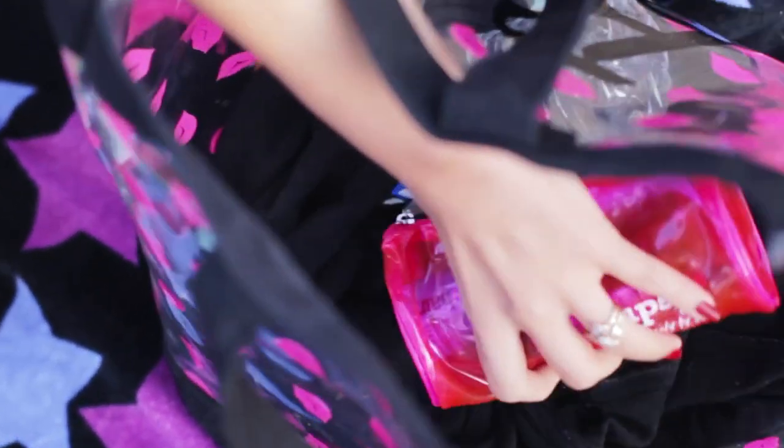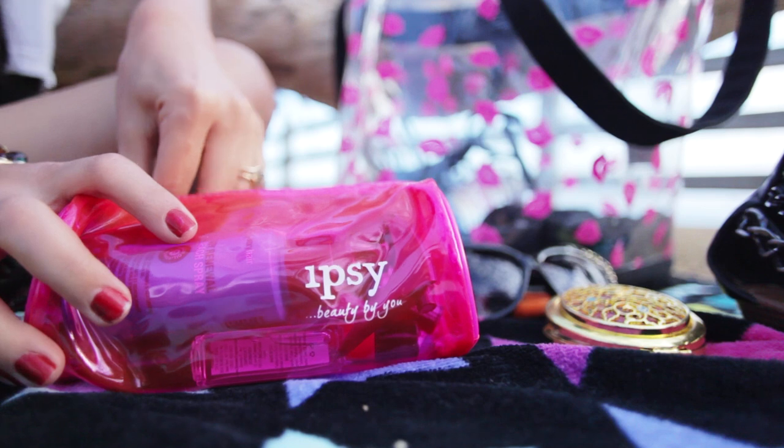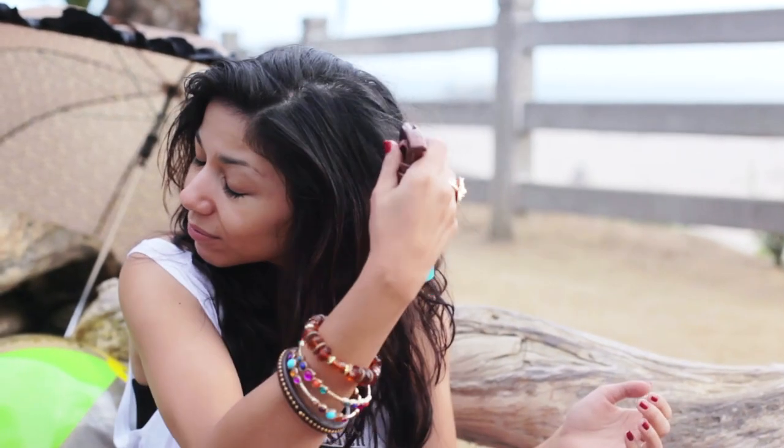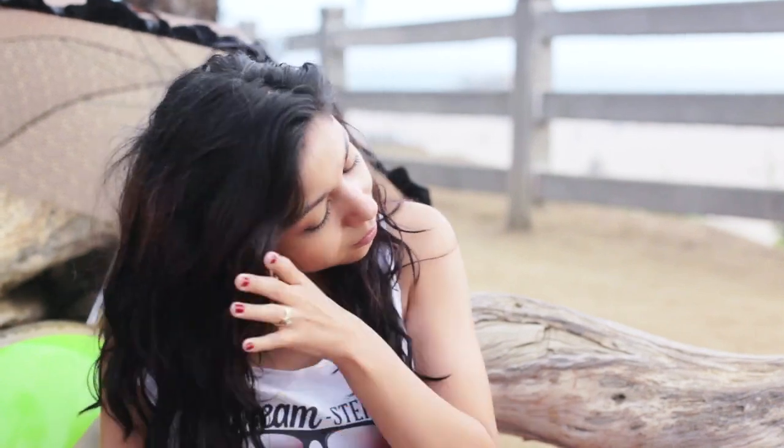So I'm going to be using products from this month's Ipsy Glam Bag, which is so cute. Taking the Soy Renewal Beach Spray by Sexy Hair, I'm going to spritz that all over my hair. This is going to give me some nice texturizing, making me feel like I spent the day by the sea, and also some volume, conditioning, and it's going to help protect my hair from the sun.